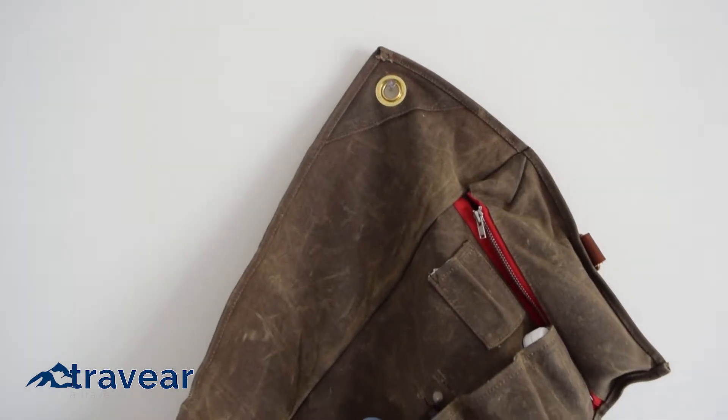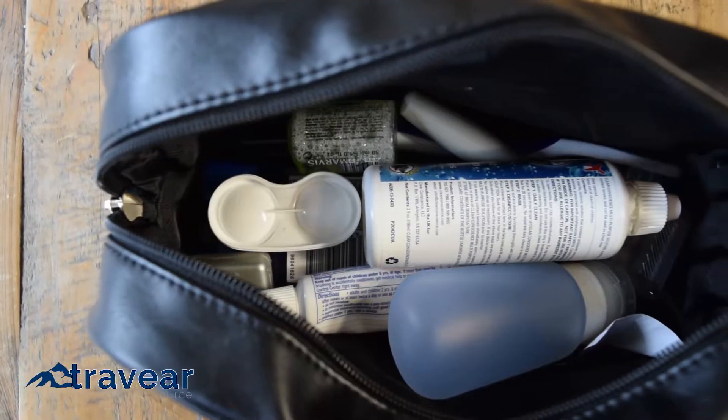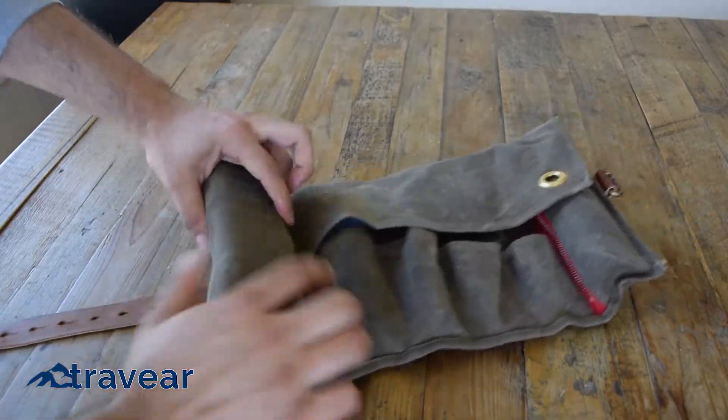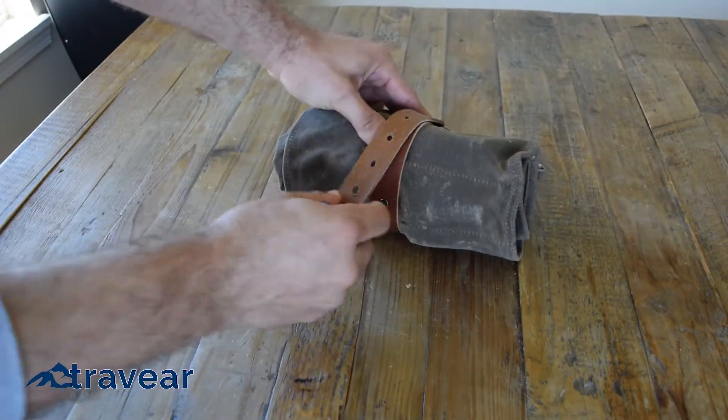If you're not able to roll it out due to space constraints, just hang it from the hook located on the flap. Dop kits can be a jumbled mess and end up being much larger than you need. If you're over the mess and looking for a more organized approach to packing, the Tashtego roll-up travel kit is your solution.